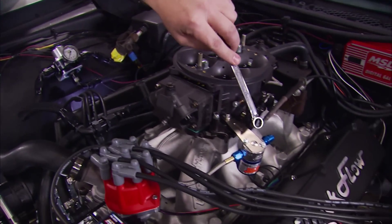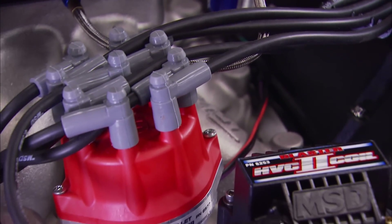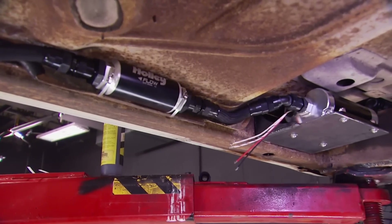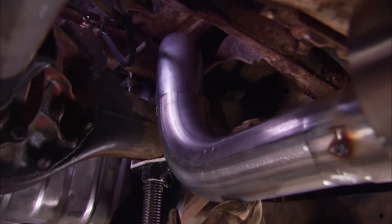Today on Detroit Muscle: gimme fuel, gimme fire, gimme a way to run that 1100 horsepower big block in our Monster Mercury project. Today we'll show you how to plumb a fuel system for a big power application, as well as building custom exhaust that'll let this mean mother blow your house down.